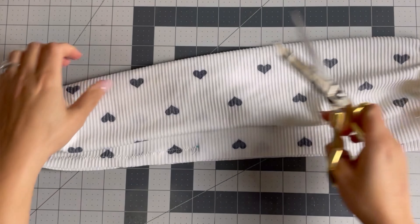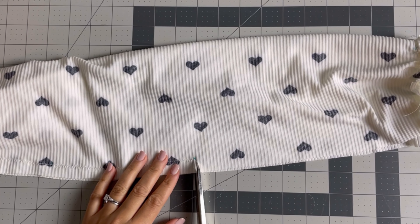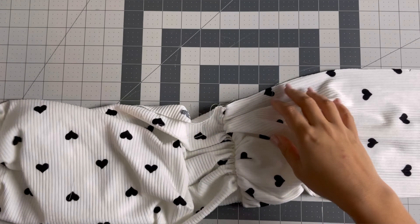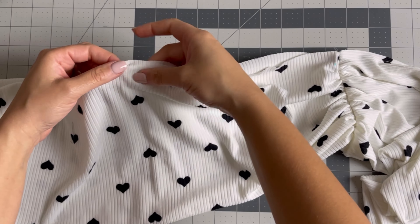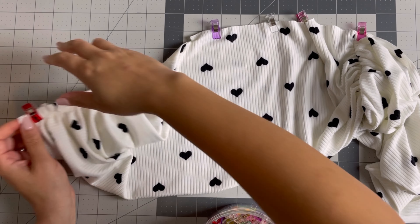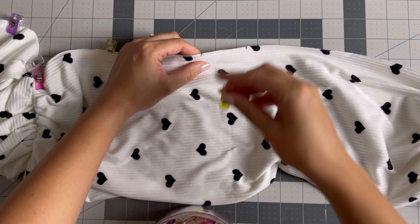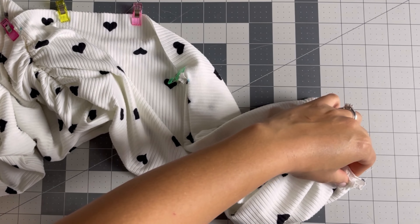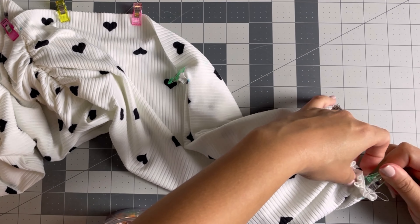I'm deviating from the Vogue instructions and I'm going to clip in at both dots, never going through the thread. Then I'm going to turn this right side out and you'll see that you have a finished edge and also a raw edge. We are going to sew along this raw edge and along the shorter raw edges as well — make sure you pin all those together. We're going to do a five-eighths of an inch zigzag seam allowance.